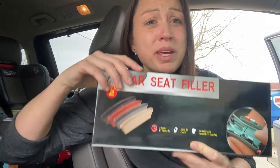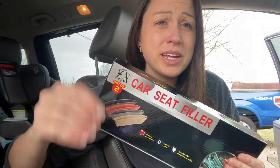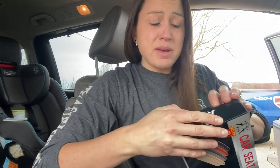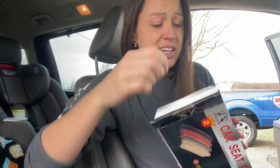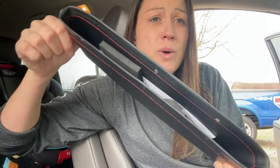These car seat fillers will be a perfect option for you. They fit great in a space that is between 0.5 and 1.5 inches. So if that measures your car, these will fit nicely. They are made of PU leather, so they are made for quality and to last. They are even water resistant, so if you spill your drink, you don't have to worry because these will wipe off nicely.